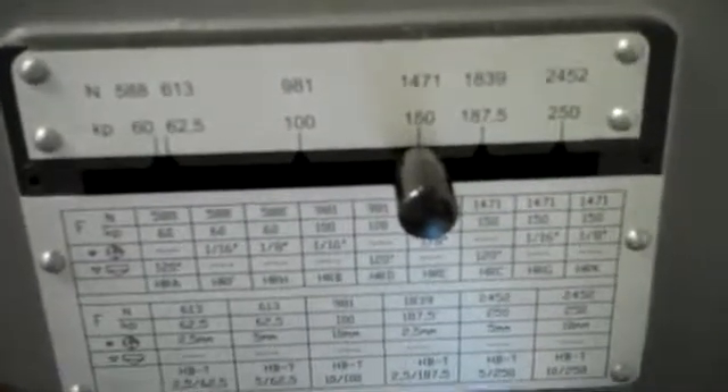First, we're going to show you the clamping mechanism. We have a clamping shield here which is going to take the load of the part. As you can see, the diamond or penetrator will not be making contact with the part until the load and the pressure is taken onto the clamping shield.